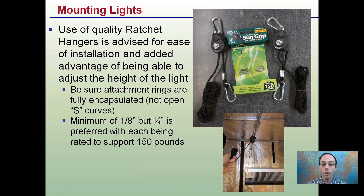We're using an eighth-inch, but quarter-inch is preferred, with each pair being able to support about 150 pounds. It's always worth going a slightly higher rating. Pulling on the ratchet strap increases the height of the light, and that can be utilized as the plants grow to maintain an equal distance.